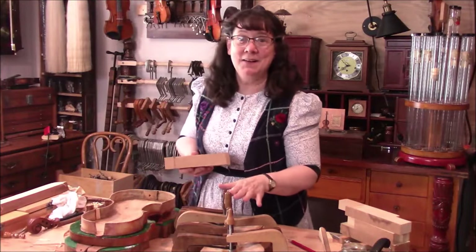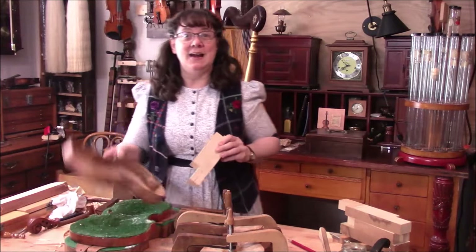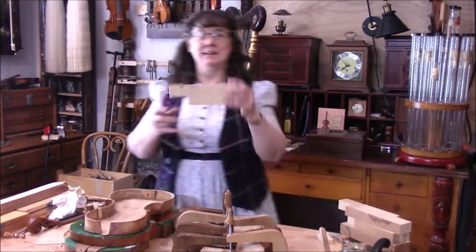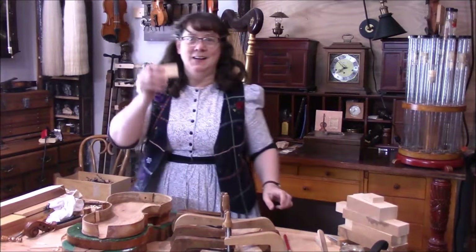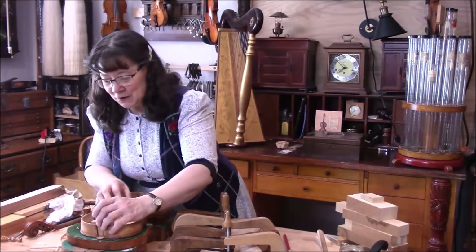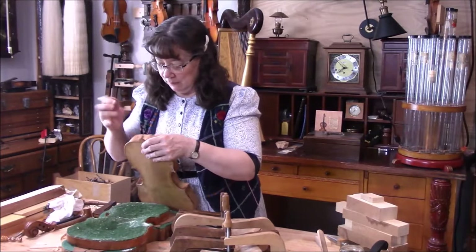Here we are at the diamond in the rough. We've got our bass bar drying and now we need to get an upper block for the back. I got a nice old piece of spruce — just about the right size. I'm going to cut out a little piece of this and start fitting it to this old violin so it has a nice strong block.